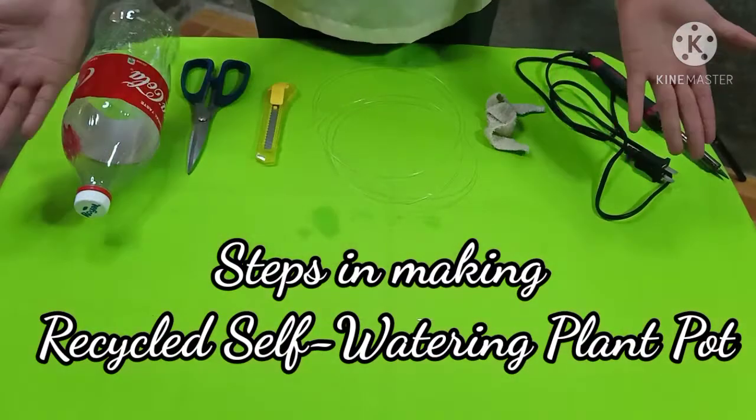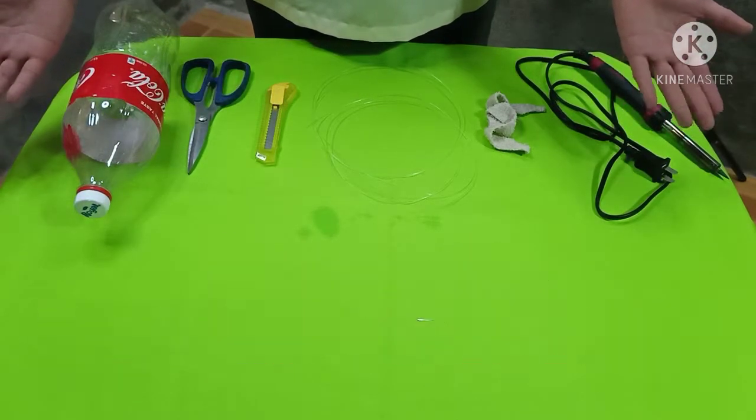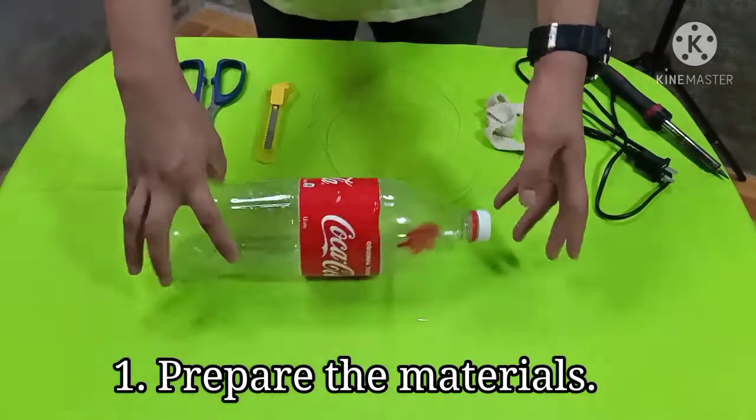Steps in making a recycled self-watering plant pot. Step 1: Prepare the materials.